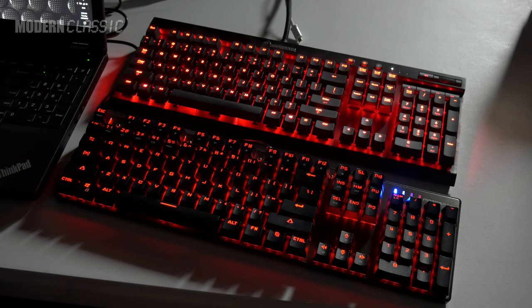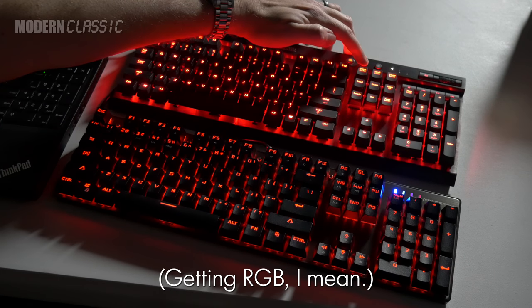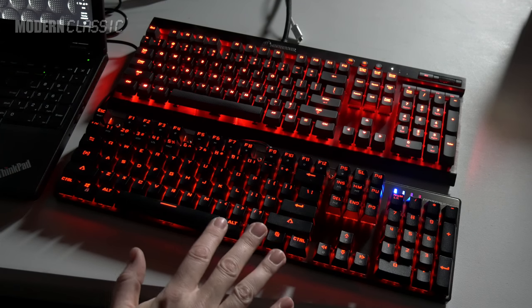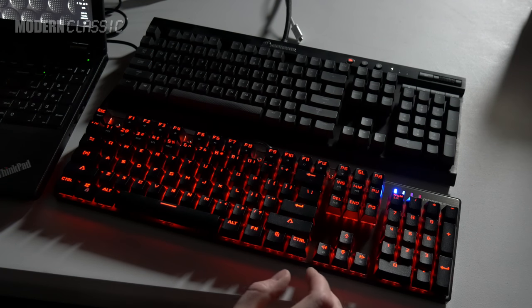It does have real RGB lighting, which I also wouldn't expect for $30. My Corsair K70 — the couple-year-old version — cost more than a hundred bucks at the time and all it does is red. So that's a bonus, and I must say it is kind of cool, even if it's not something I'd ever pay extra for. The Corsair is brighter, but I never use my K70 backlighting on anything other than minimum anyway. It does get pretty blinding in a darkened room at max brightness.